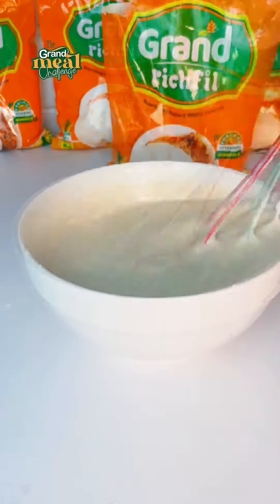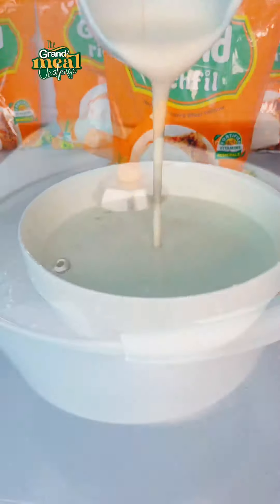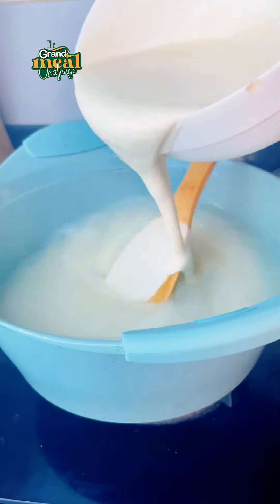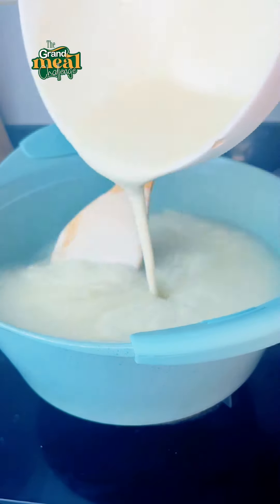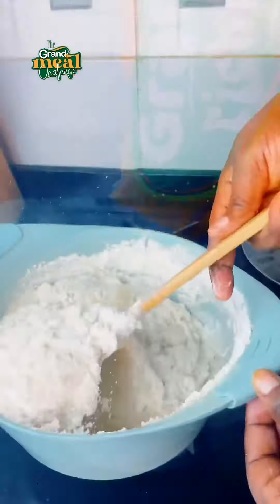This is me dissolving that in water. The water is at room temperature. You want it to be smooth like a paste. Next, we have our water boiling on fire. Gradually pour in the paste and keep stirring until it thickens. You can add more flour until you get to your desired consistency.